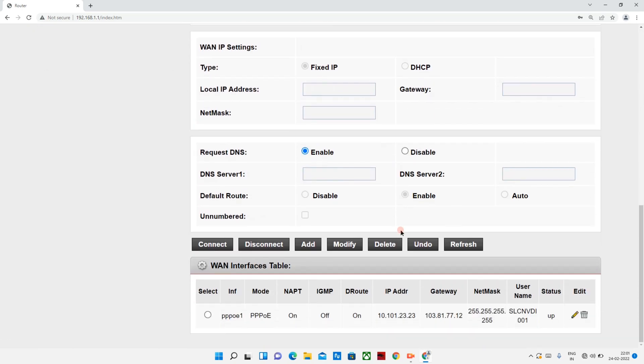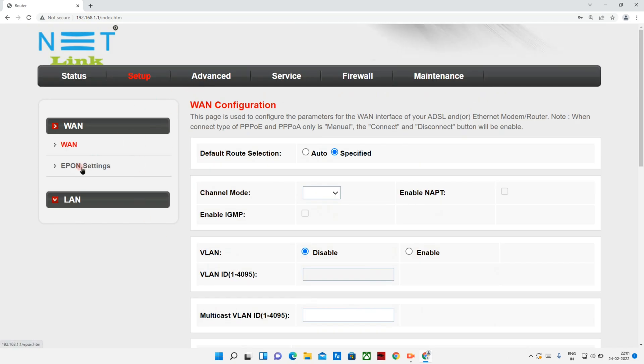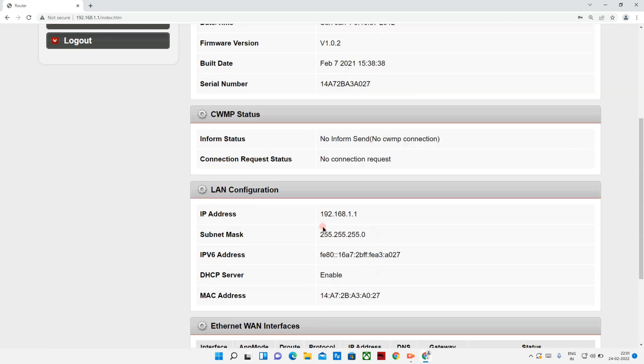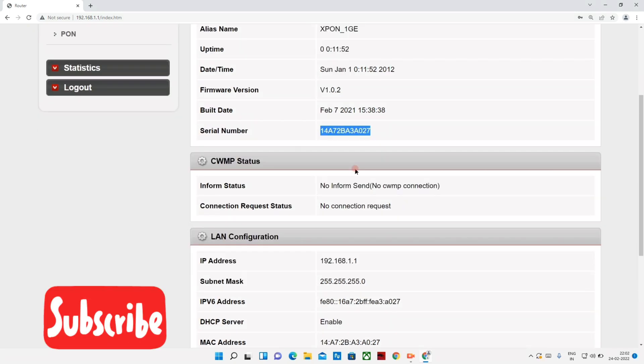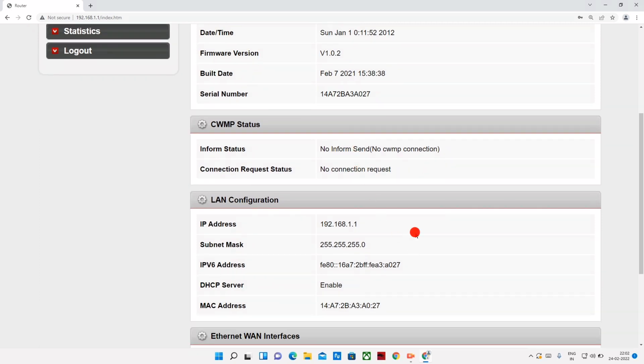If you want to set up, you can check the status down and create an IP. If you want to create this IP, you can set up the network. You can also set it to running. Here you can set up the disconnect IP for internet. This is the serial number — this is actually the MAC ID. This MAC ID will be used on the login page.